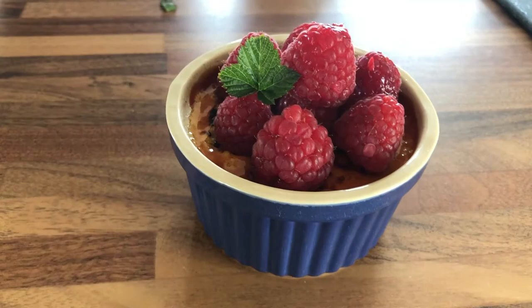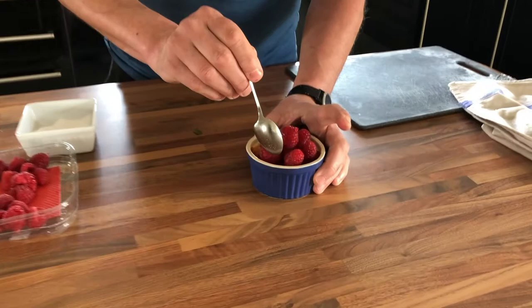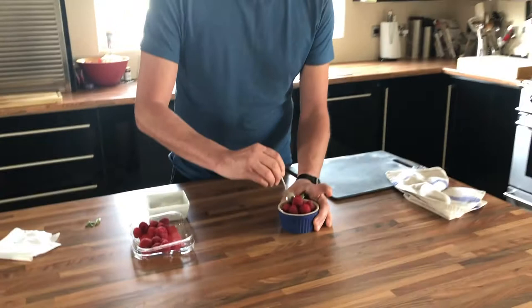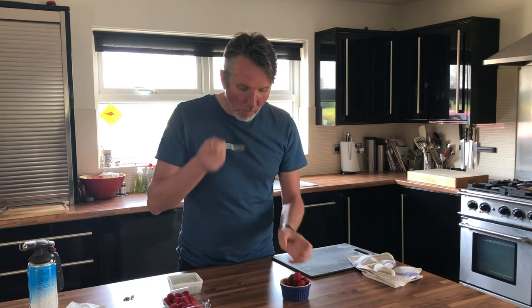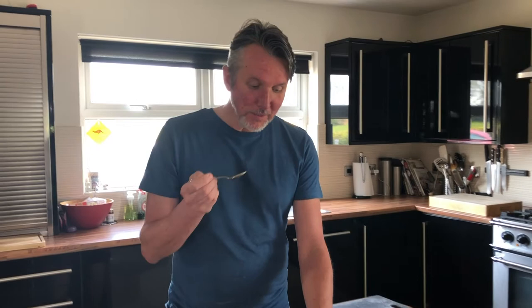You have to hear the crunch — it's important that you hear the crunch in the caramel. That's a good sign. The custard is nice and smooth, very creamy. It's sweet, it's sharp, crunchy, creamy — it has got everything. And scrape up the vanilla at the bottom — make sure you don't miss that out.